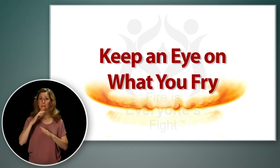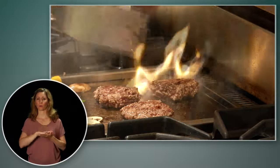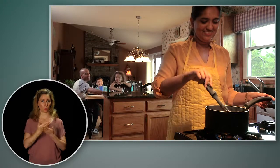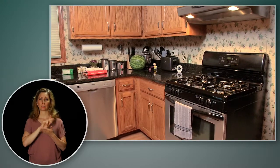Cooking is the number one cause of both home fires and home fire injuries. That sounds scary, doesn't it? The good news is that you can prevent fires and injuries when cooking. There are many things you can do to make your kitchen safer for everyone in your home.